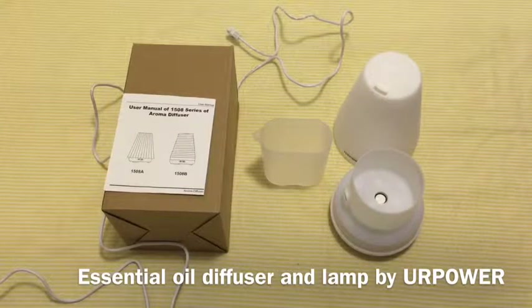Hello everyone, this is B for Driving Once Reviews and today we are reviewing the UR Power Essential Oil Diffuser Model No. 1508P.